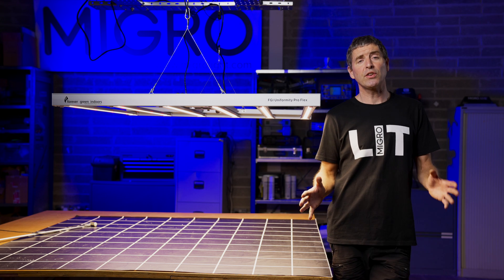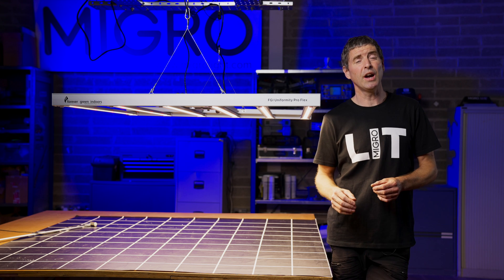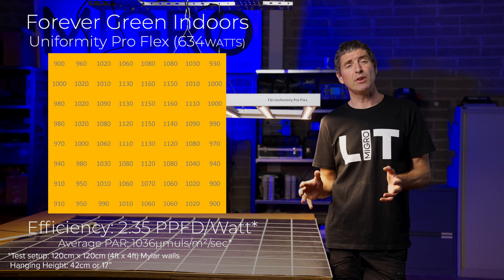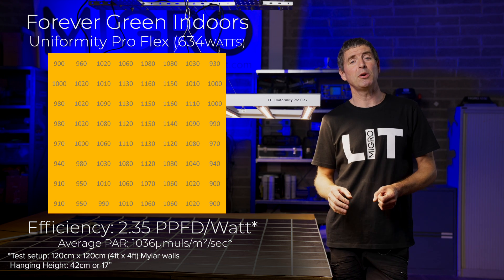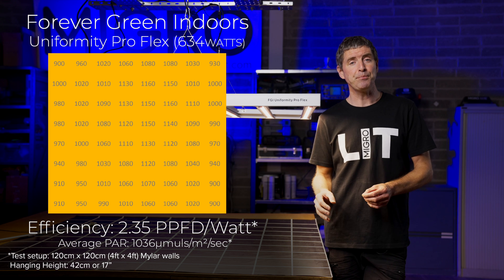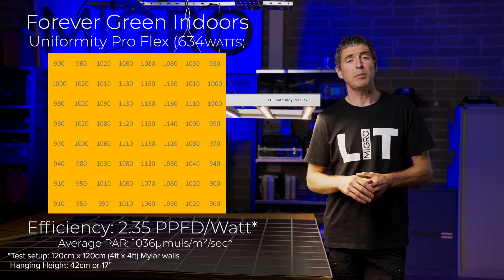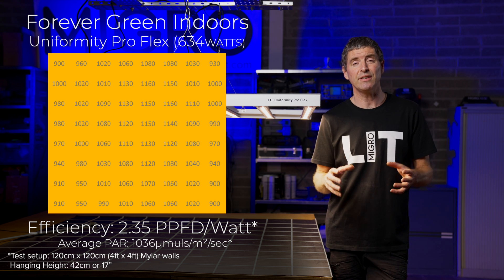The light draws 634 watts from the wall, which as I said is a very high powered light for a 4x4 space. Sure enough, it delivers a really high average intensity of 1036 micromoles per square metre per second, which is a very high level — getting into the territory where you might want to consider supplementing with CO2 to take advantage of that light intensity.